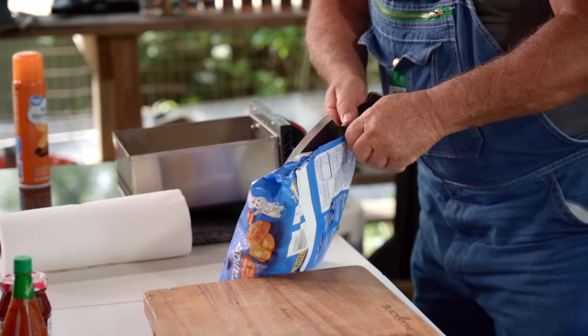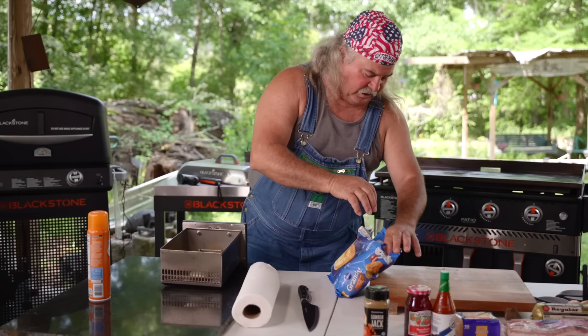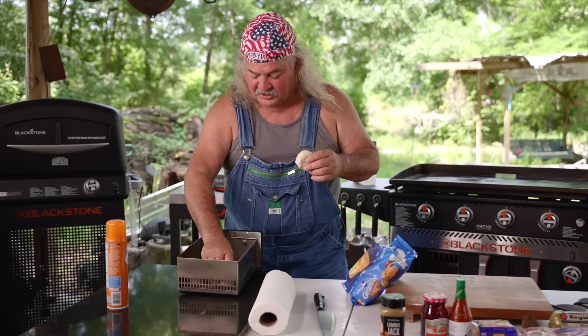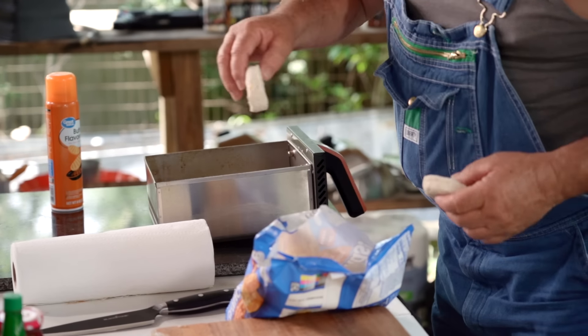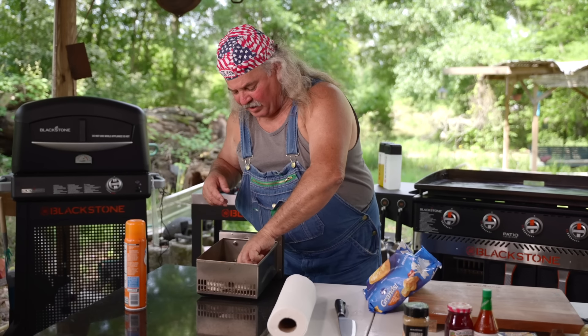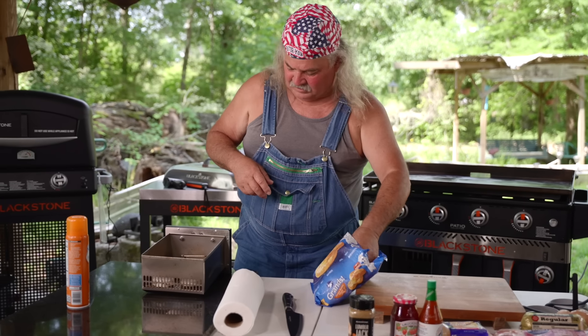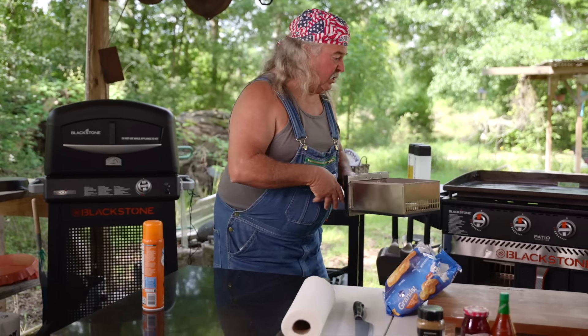Love this new Blackstone knife. I'm using frozen biscuits today, but I like my homemade biscuits — these are good too. Sometimes you're in a hurry, and a lot of times I keep these in the freezer. I can just pop one out anytime I want it. Y'all watch these biscuits in the air fryer, because it don't take long.